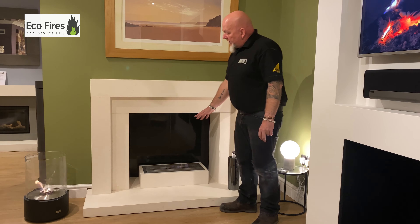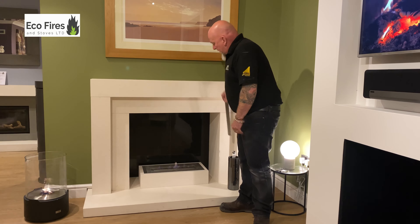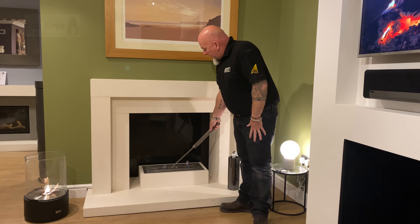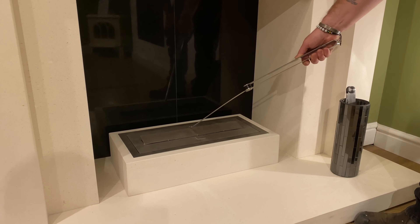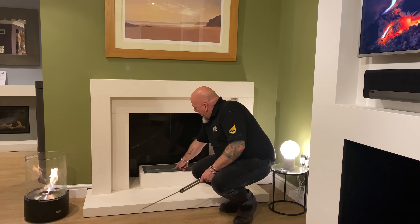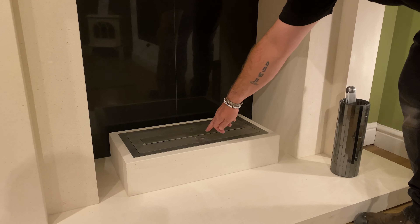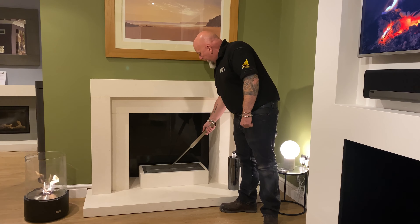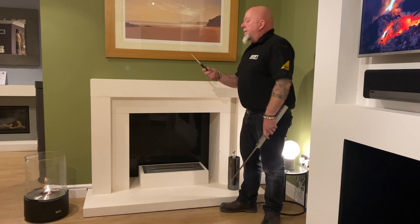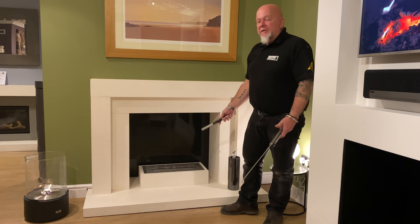The difference with this fire is it's manual control — you don't press a button to ignite it. You are supplied with a tool. This tool simply closes the snuffer, which puts the fire out. This little port here is where you fill the fire up. It has a safety device so you can't overfill it with bioethanol fuel. When you want to light it, it's a very simple process — you open the snuffer, and they supply you with a long lighter. You light the vapors and away you go. It's as simple as that.